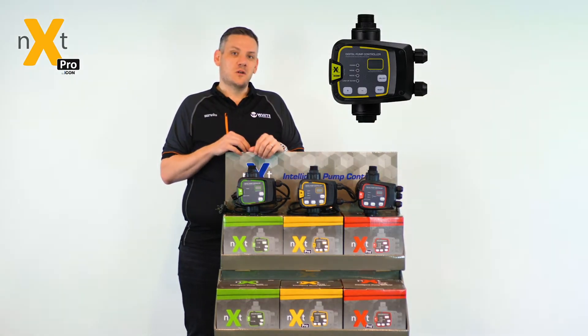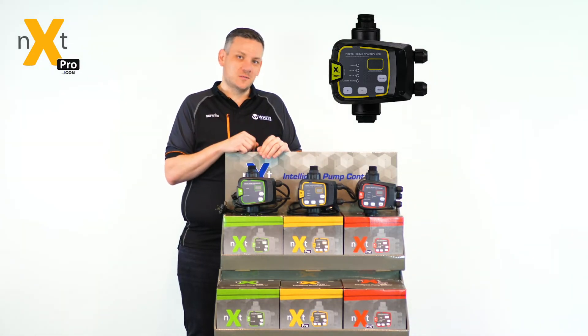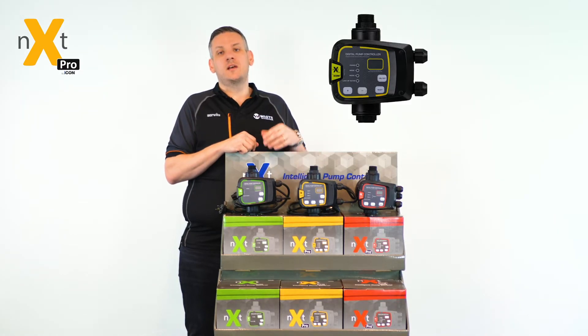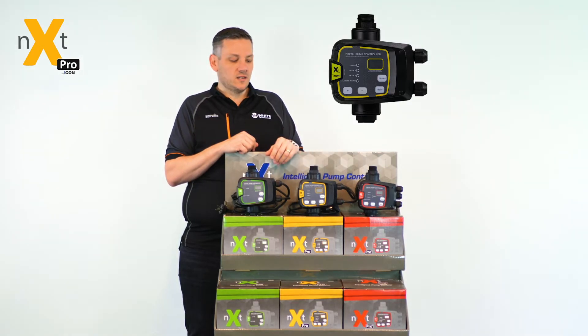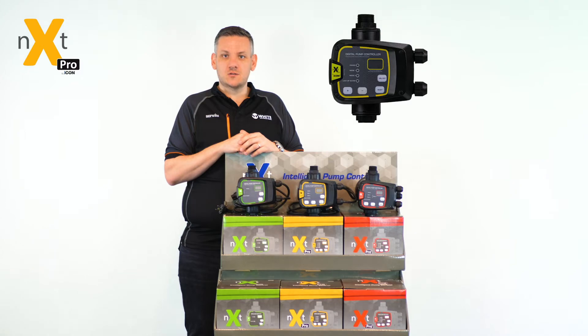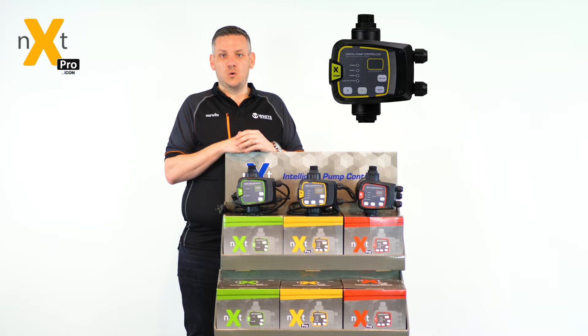The Pro Series controller allows you to have two methods of adjustment. You can set it either to set the cut-in pressure to a pressure that your system requires, or set the cut-in and cut-out pressure to maximise system efficiency. Hydraulically, you're able to remove the pressure vessel from the back of the controller and connect via a simple hose system any size pressure vessel you'd like to store.